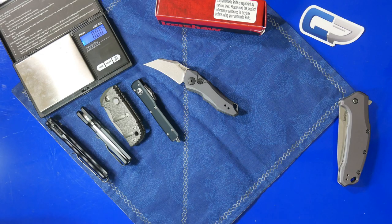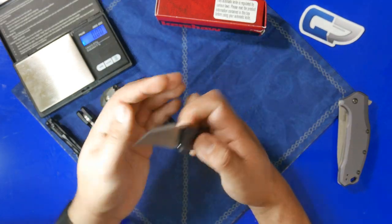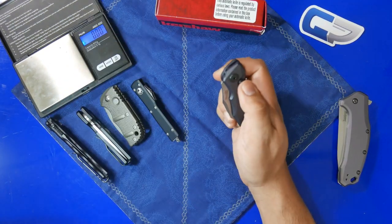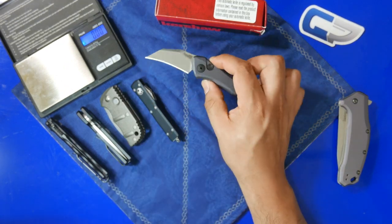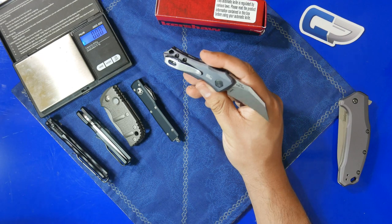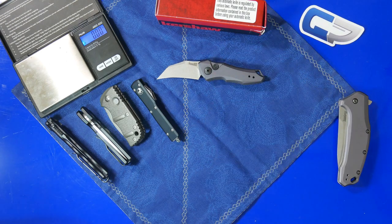I hope you enjoyed checking out this knife with me. I have a question for all of you out there — what do you think about these sub-two-inch California legal autos? Do you think they fill a good niche in the market? I think they do, but what do you think? For someone who doesn't live in California, would a knife like this interest you? Personally, I wish the handles were a bit larger even if the blades had to stay small. Leave a comment below and let me know. If you have any questions, please leave those as well. As always, thank you for watching — have a great day.